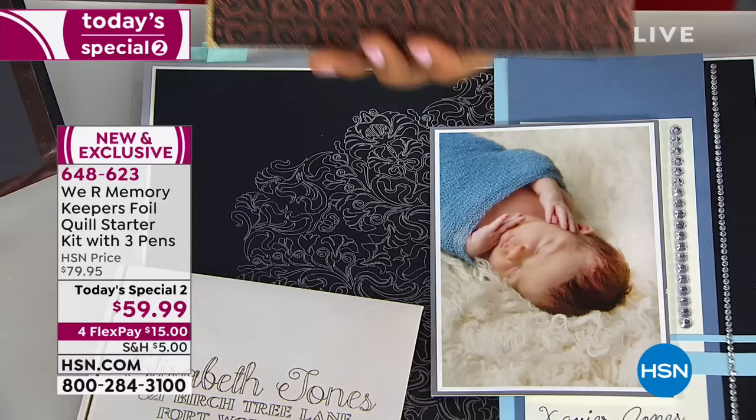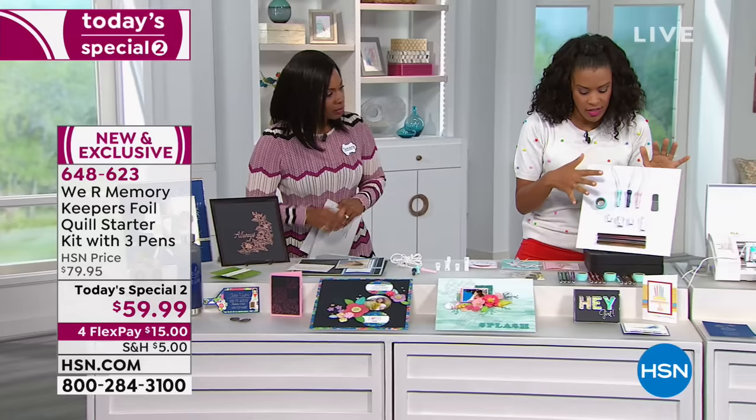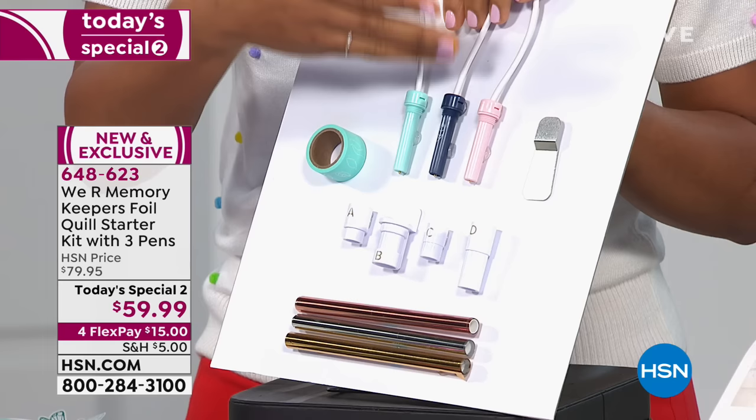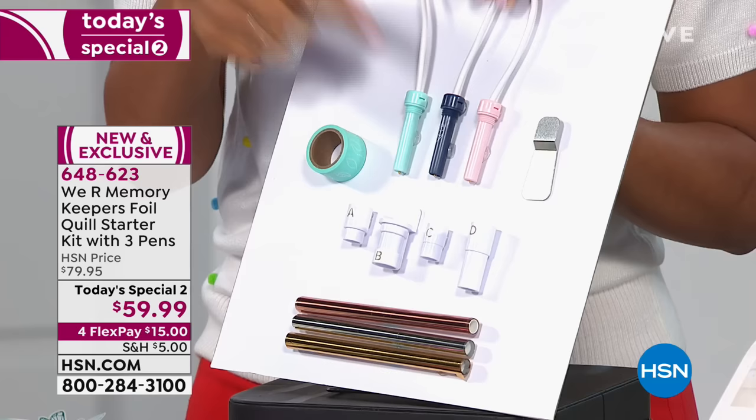Let me go over here and tell you what it is that we are getting, because this is super important. You're going to get the Foil Quill pens — they're essentially heat styluses. These heat styluses will apply heat to your project onto foil and allow you to foil whatever it is you're placing them on. There are three of them because they have different thicknesses: there's the fine, the bold, and the medium.